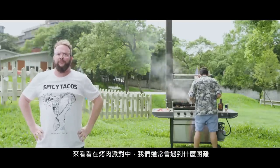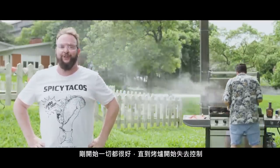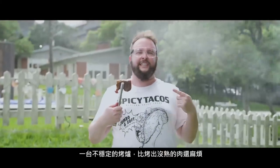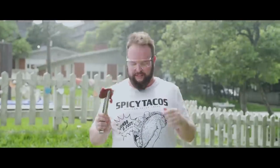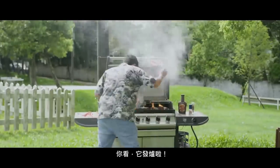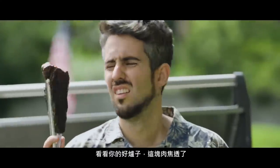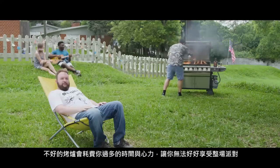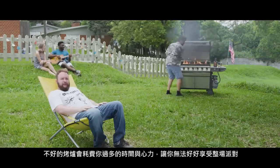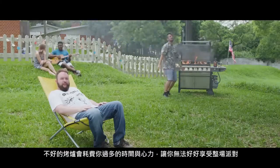Let's see what can go wrong at a barbecue. Everything started off just fine until it got out of control. You see, an unstable burner can cause you more trouble than undercooked meat. And just like that, it flares up. Very well done. Excellent job, griller. Hectic situations like this require you to pay way too much attention when cooking, when really you just want to be enjoying the party.